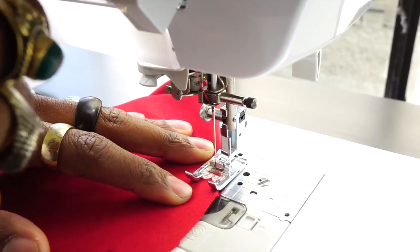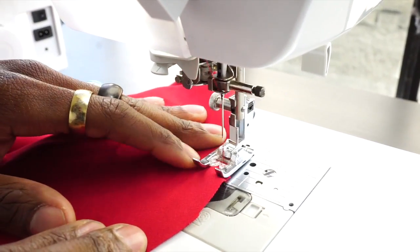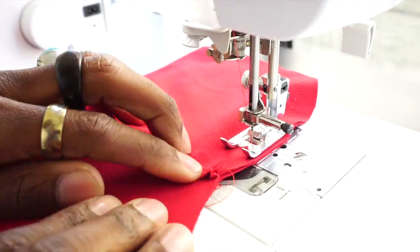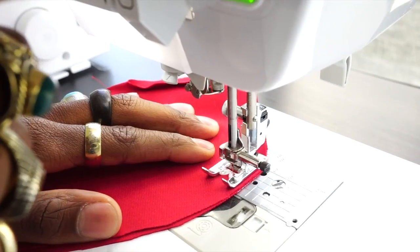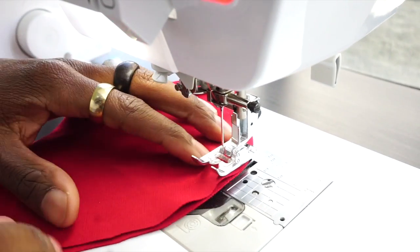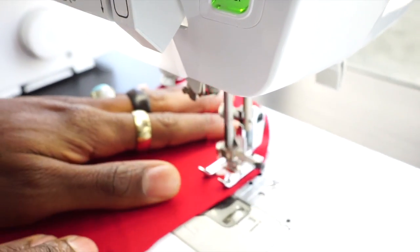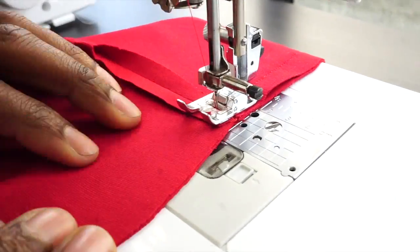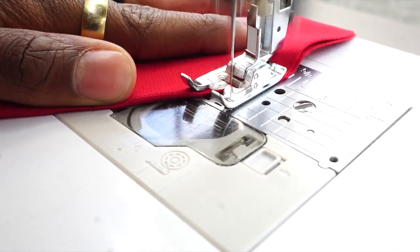Okay, using the half inch seam allowance, we're going to back stitch at the beginning and the end. So once you get here, you want to back stitch, cut your threads, and move down about two inches and continue. Back stitch at the end.